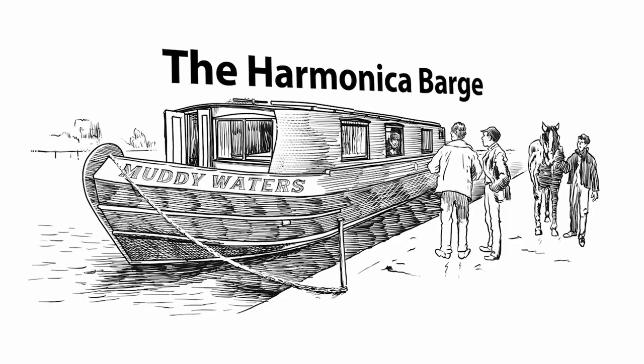Oh, that's pretty good. Should be bourbon, I guess. I'll have to settle for single malt. Hi, everybody. Welcome to the Harmonica Barge. Today, I want to talk about Honky Tonk Country Harmonica. I hope you've got your whiskey ready. Let's see how it goes.